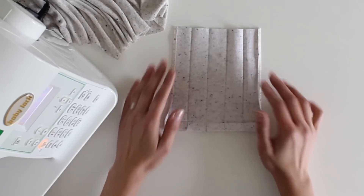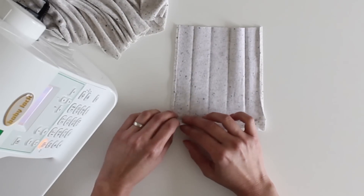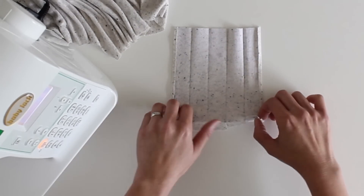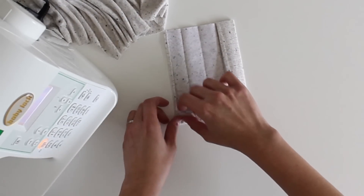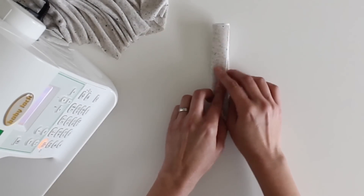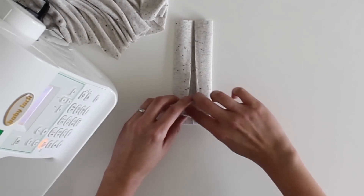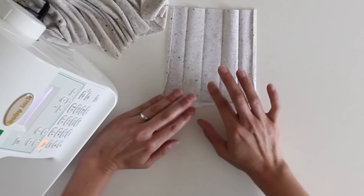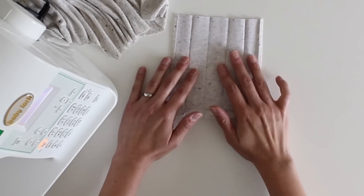I've gone ahead and pressed this placket. I marked those lines first, then pressed in the side edges — a quarter inch on each side for a half inch total — then pressed those to the inside. If you fold again and again, you can see the width your final placket will be. I also pressed the whole bottom up half an inch and clipped on those pressing lines so they move independently.